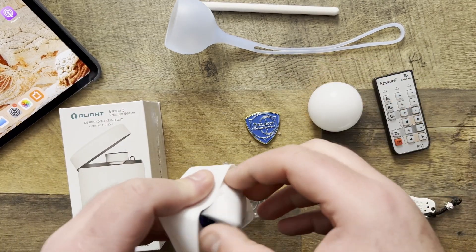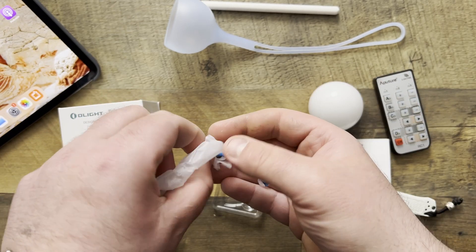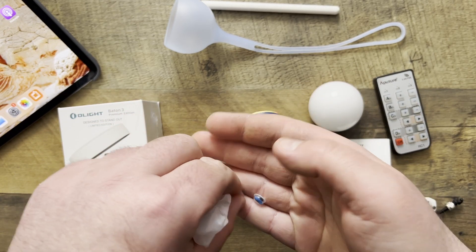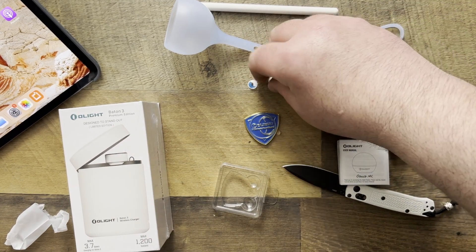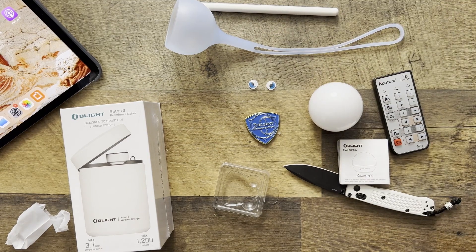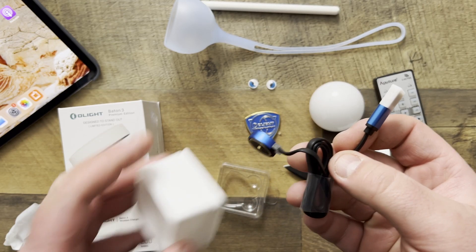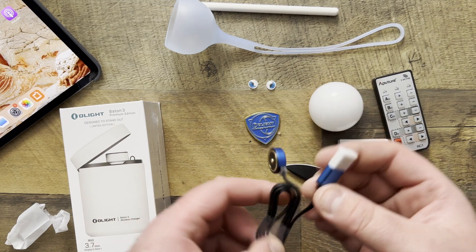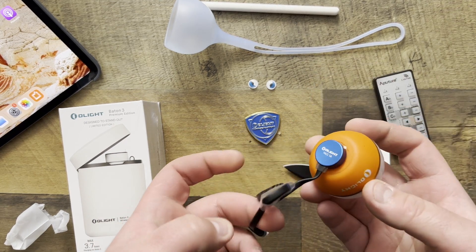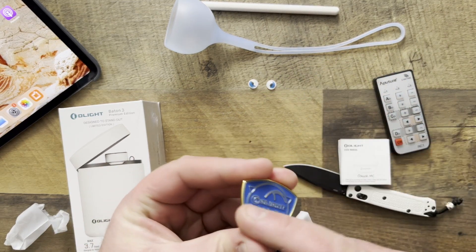I love it when companies get creative. And what else have we got? What are these little things? Oh, they're eyes! That's so funny. So I guess you can put the eyes onto this thing — I have seen that online. I'll try and find a picture so I can throw that up. And then just the magnetic charger. And that's all that you're going to get, which is pretty cool, right? So that charges like that, and you can put it around the house onto something like that.